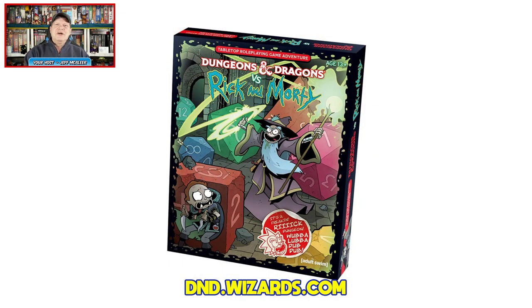Howdy gang. I'm Jeff McAleer, back once again as your host here at the Gaming Gang channel. As I mentioned in the open, I will be reviewing Dungeons and Dragons versus Rick and Morty. It's from Adult Swim and Wizards of the Coast.